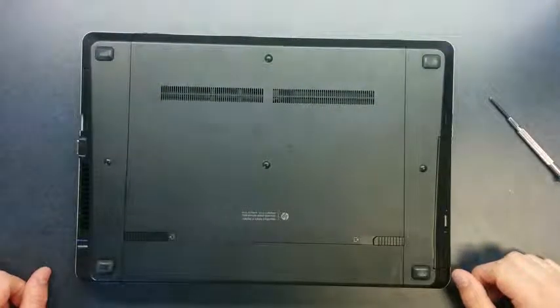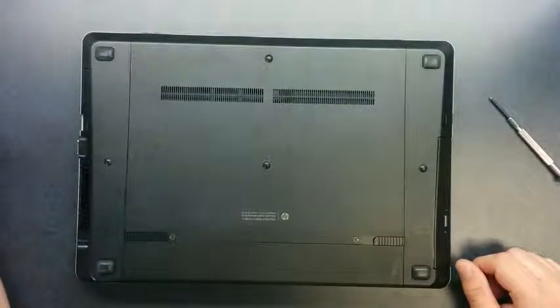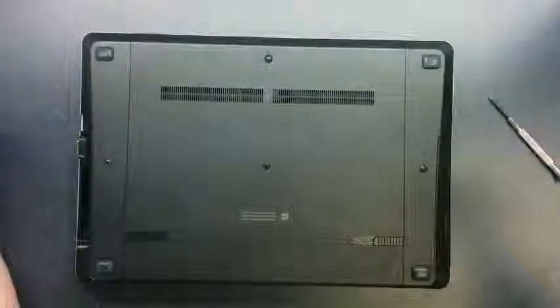And you're done! That's how you clean out the fan on an HP 4530s. This will help if you're experiencing a lot of fan noise or if the fan is running constantly — a lot of times dust is what the problem is. Alright, thanks a lot.